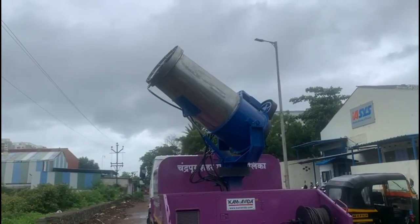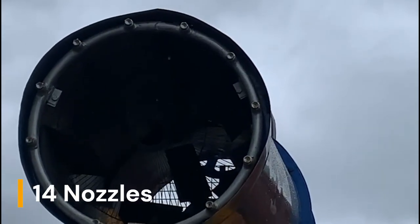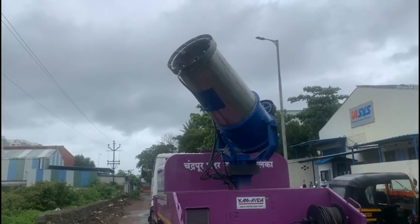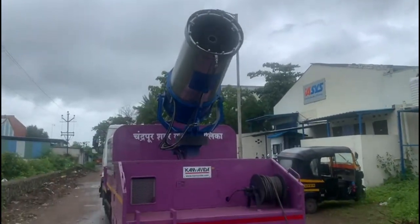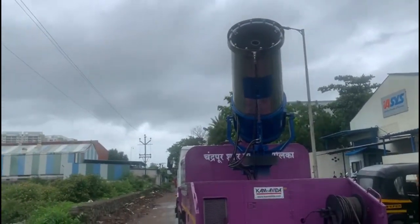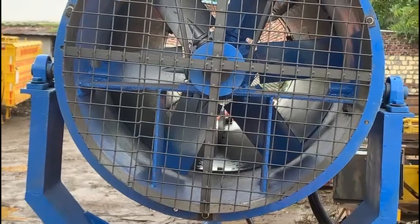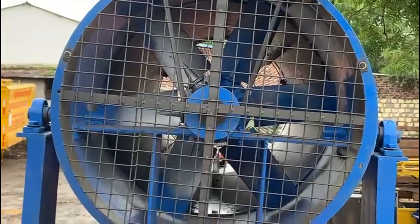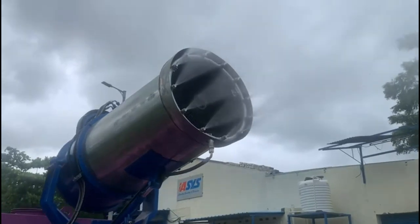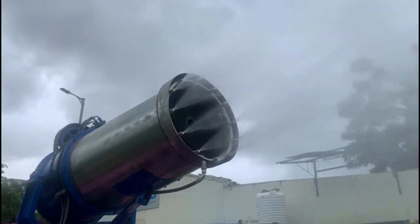The water cannon is provided with a circular spray bar and has over 14 nozzles in the front, and is located at the rear end of the prime mover. The cannon can be moved up and down and swung from left to right to approximately 180 degrees. Placed at the rear side of the cannon is a high air displacement fan that provides the required air draft to carry the individual water particles the required distance.